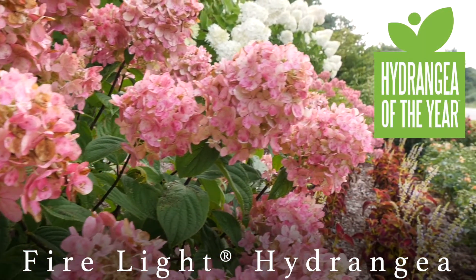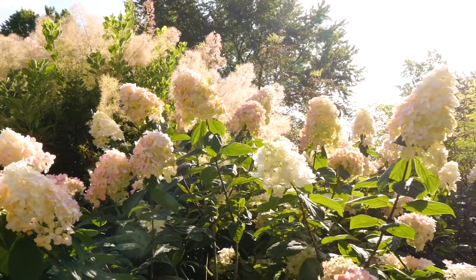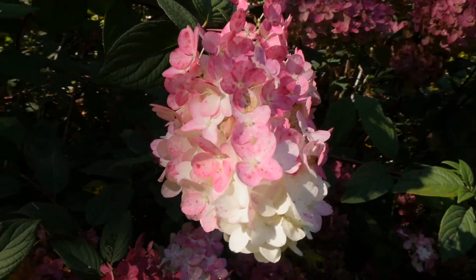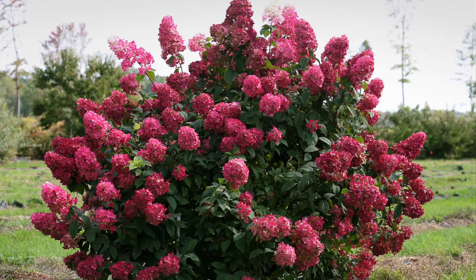This is a gorgeous shrub, super easy to grow, very low maintenance. The blooms start off a beautiful creamy white about early summer, and as the season progresses, they age to a really vivid pink red. And they do it a little bit earlier in the summer than some of the other hydrangeas out there, so you enjoy that color show even longer.